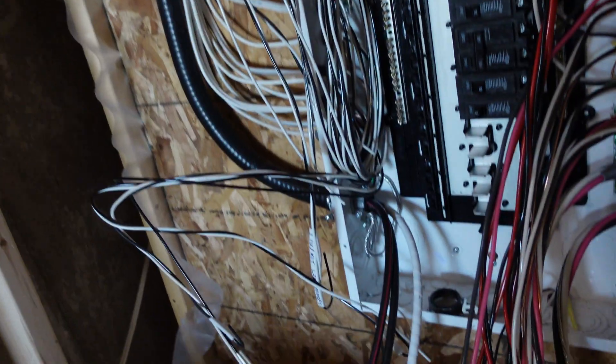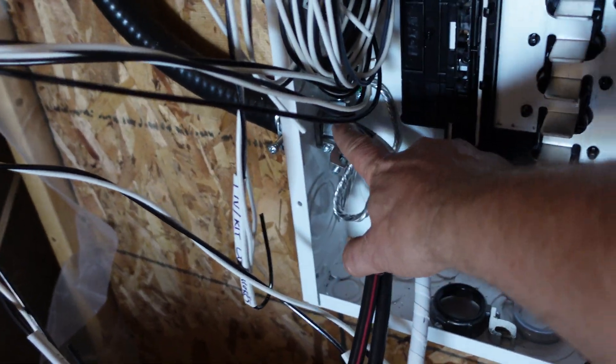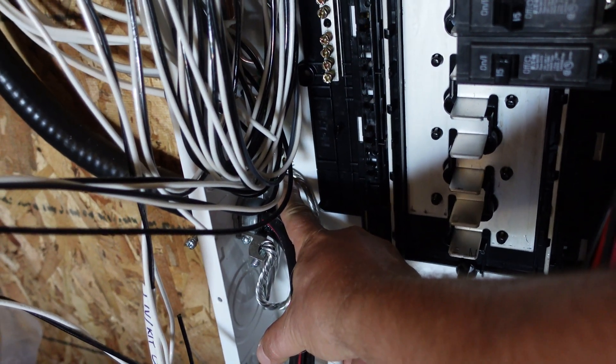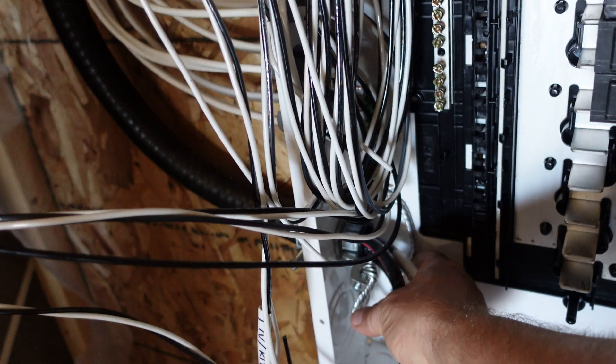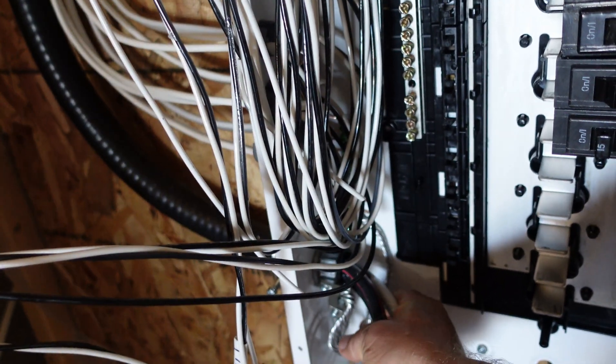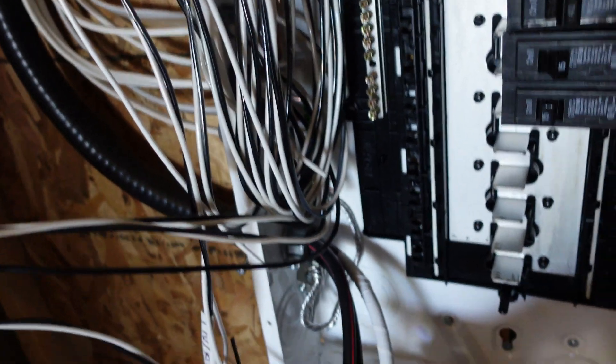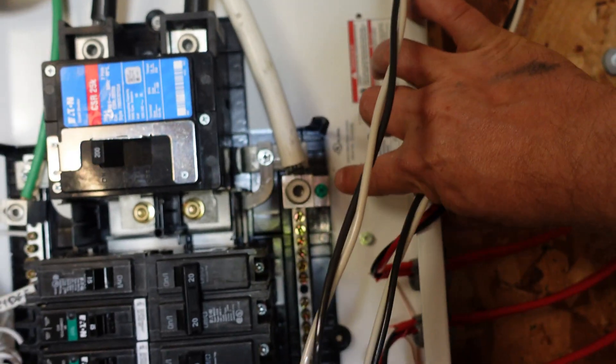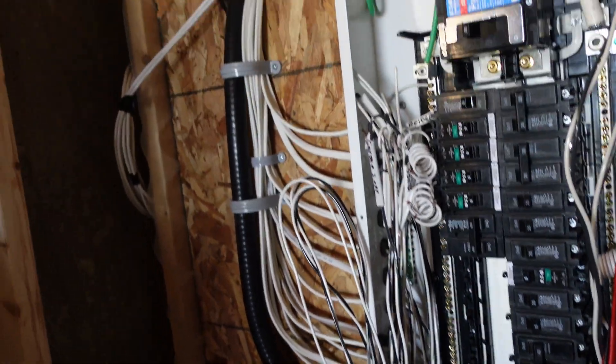I just wanted to point out that this end of the teck cable needs to have a bonding bushing, and then that gets bonded right to the casing of the panel. So in other words, when I'm talking ground, this bonds the equipment and bonds this metal casing of this panel to the other one on the other end. You can see here that we've left our bonding screw in at our first point of connection, and then it gets removed on the second panel.